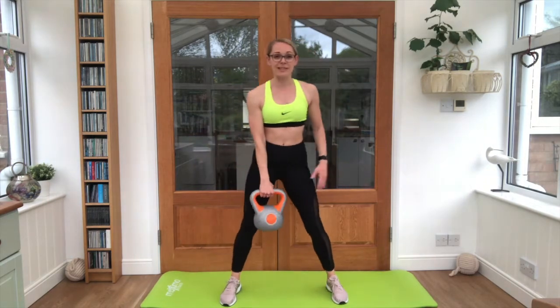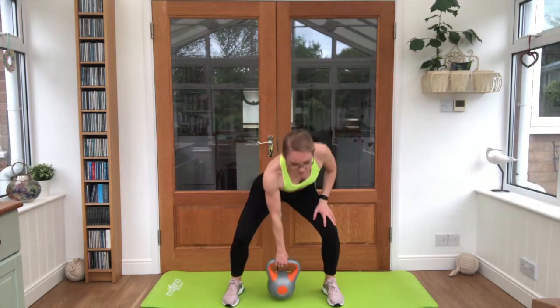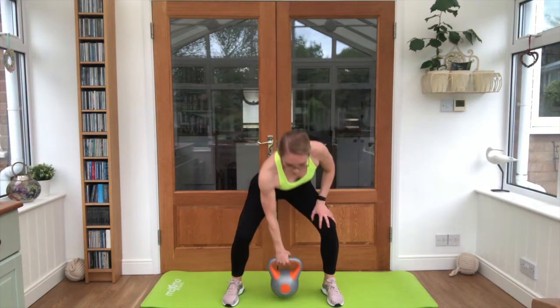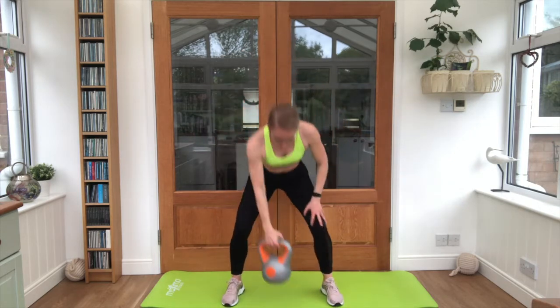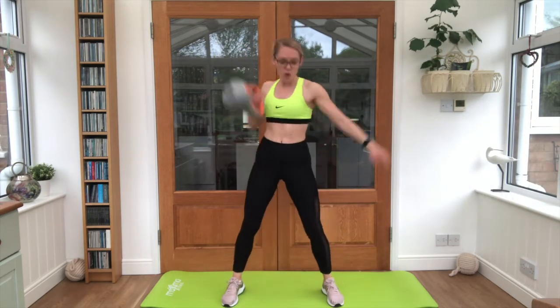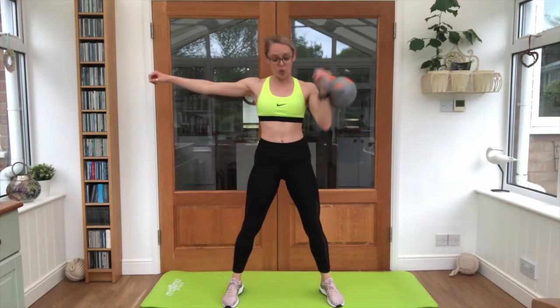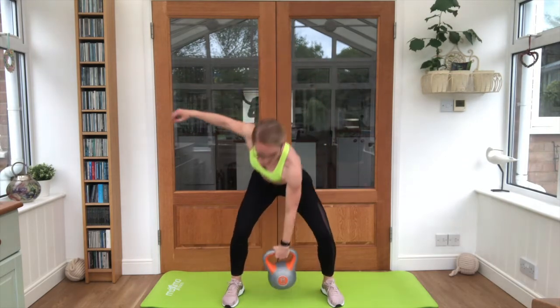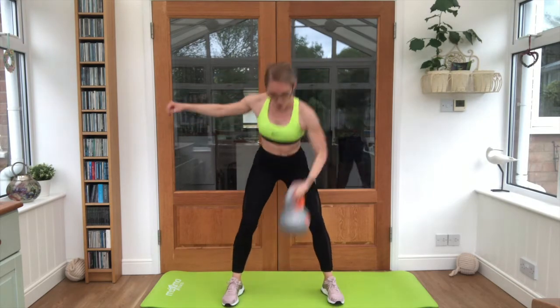Bring it up guys as soon as you're ready — kettlebell cleans. Eight per arm for this exercise. Keep that breathing going. Good stuff. Swap to the other side as soon as you're ready. Almost there.